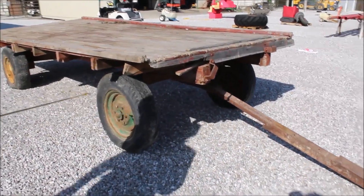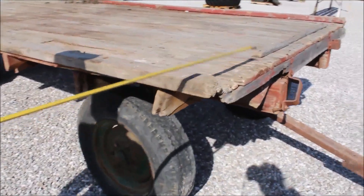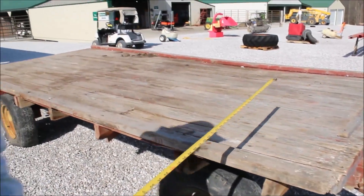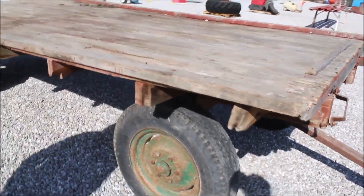Here I think is the case running gear. You've got your six-hole wheels. It's a 14-foot flatbed on top, six and a half foot wide. It's got one flat tire on the rear.